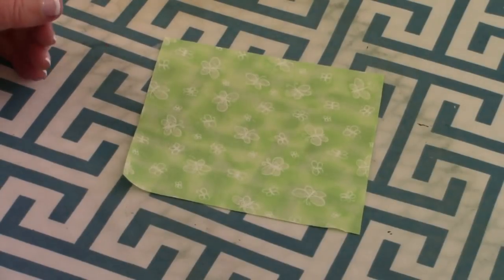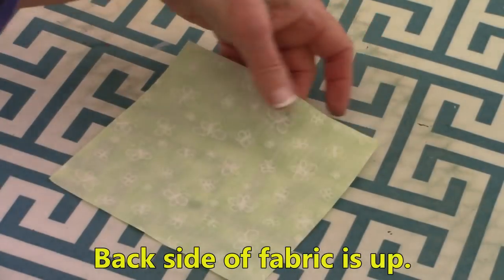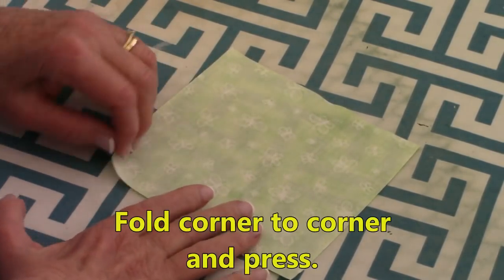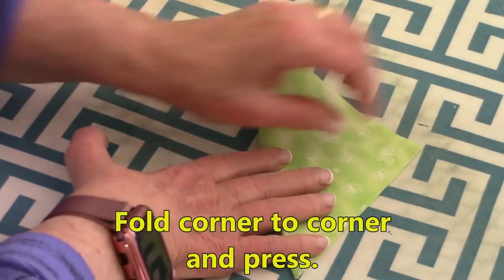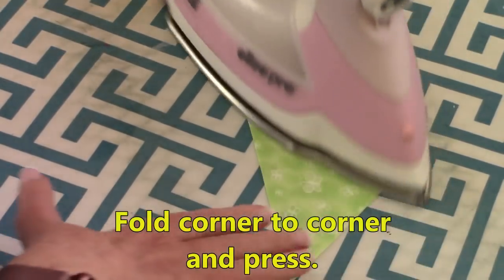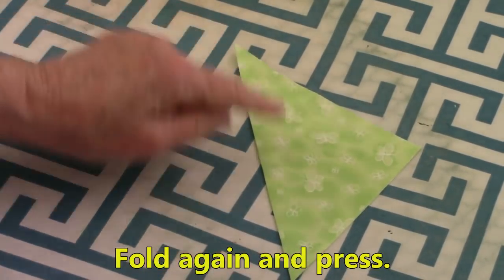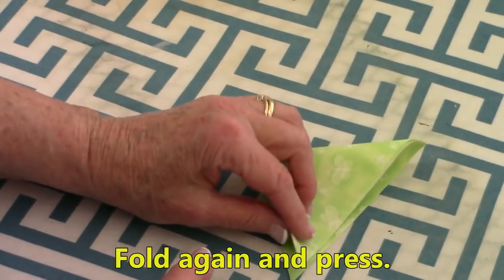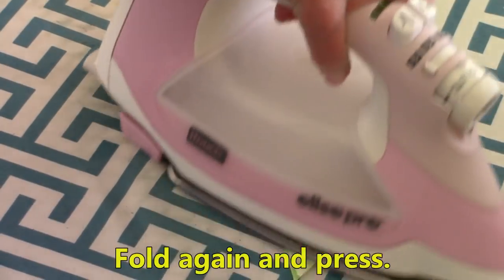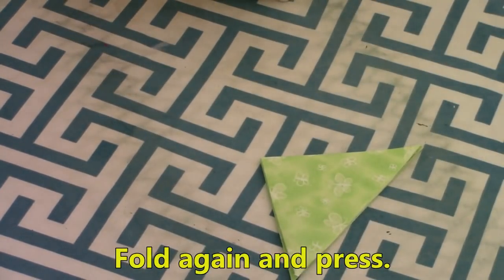Take all of your squares with the back side of the fabric facing up, and fold it corner to corner. Press. Then bring these two corners together and press. And there you have a prairie point.